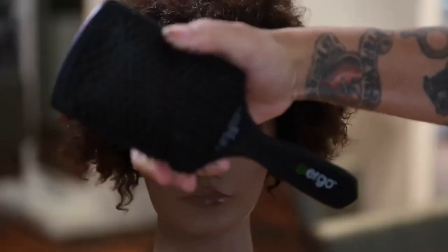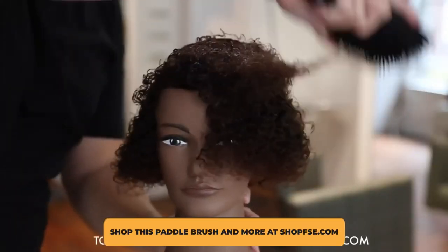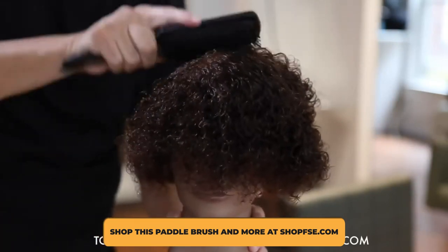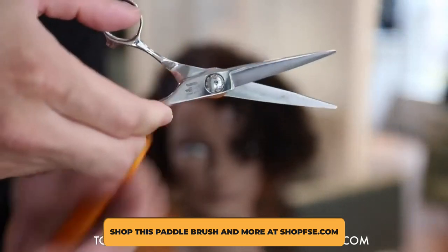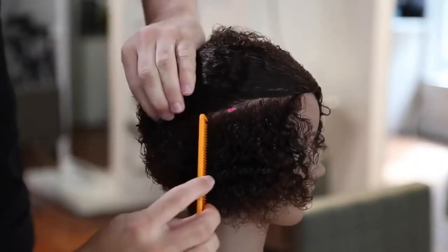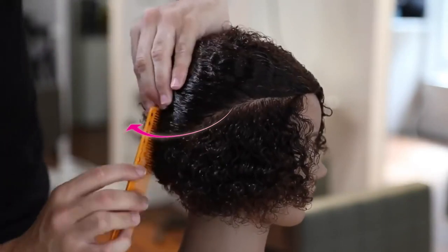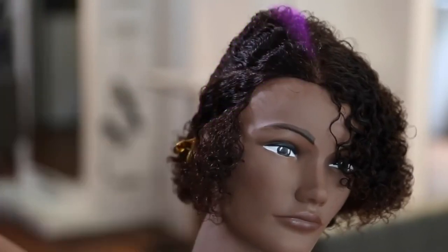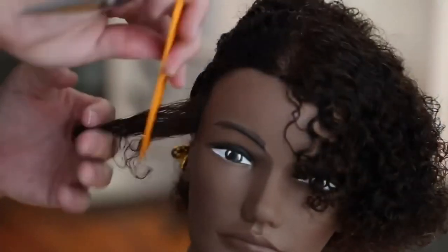Starting with our leave-in conditioner, I'm going to use the ergo paddle brush to detangle the hair, brushing through it to get the tangles out and get ready for hair cutting. We're going to start working a diagonal back section right below the parietal ridge, following the round of the head back to pretty much the occipital bone, then cross over — this is where I want to work my precision cutting.